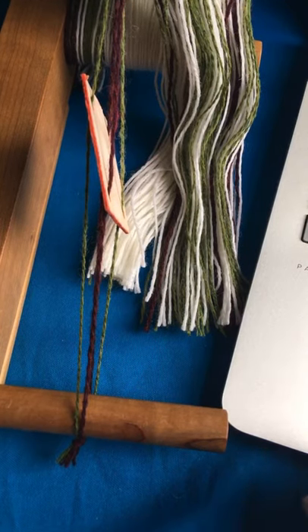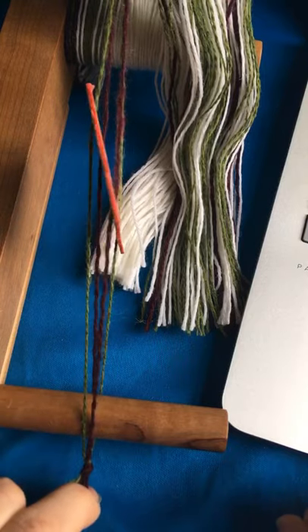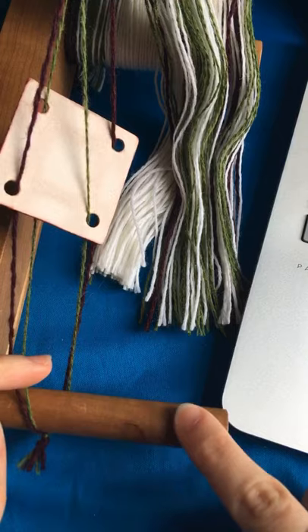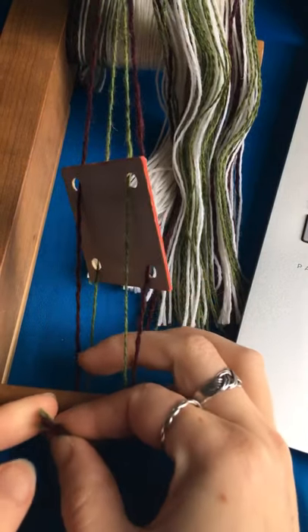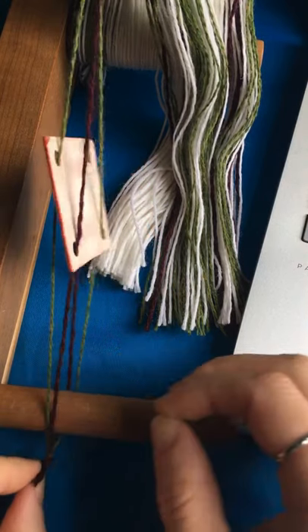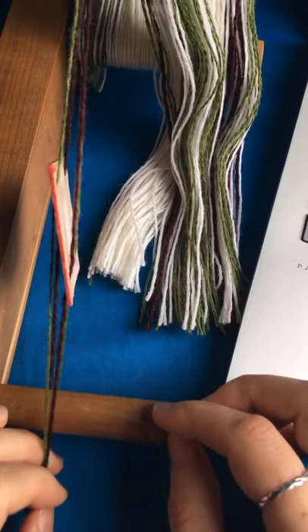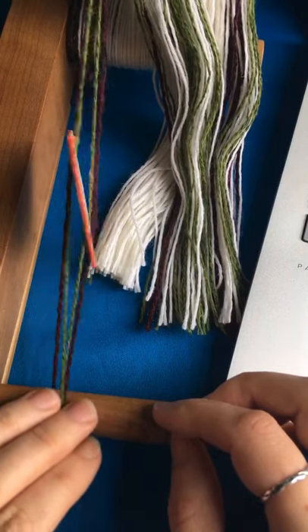Every time I finish threading a tablet, I'll tie an overhand knot in the end of the threads and slot it over the first peg on my loom. I try to make the tails on these little knots about the same size for every tablet, so that I don't have any tablets that are particularly tighter or looser than others. That's going to make it easier to tension the warp later.